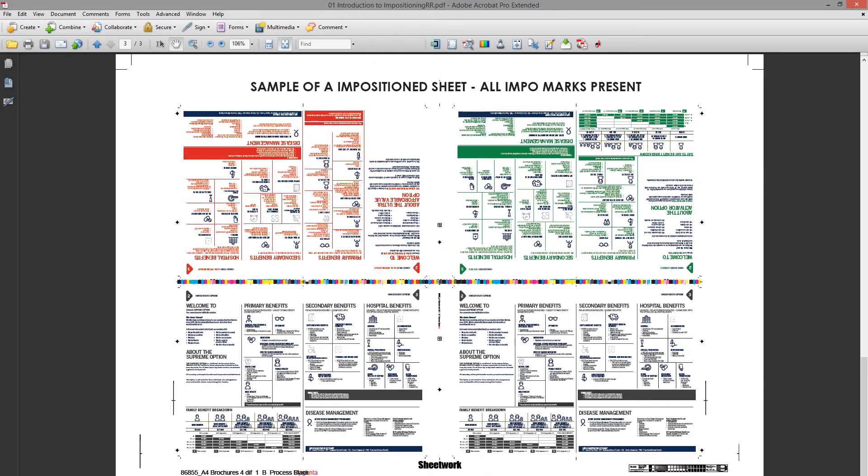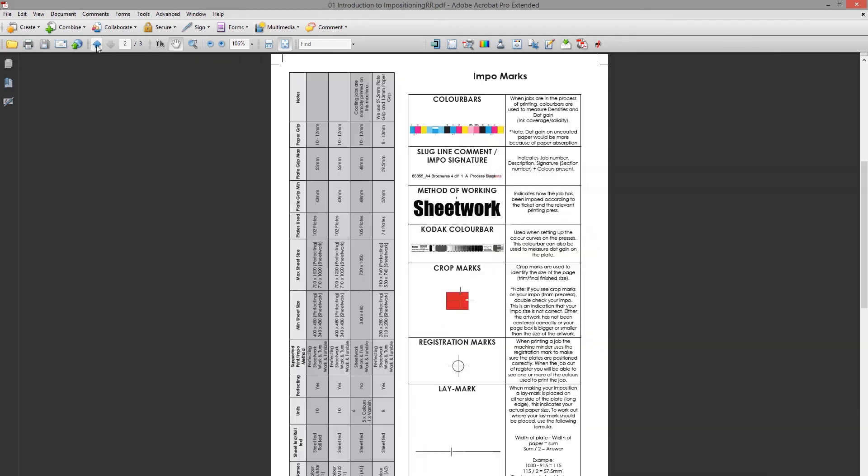There is also an identifier showing whether it's sheet work, work and turn, work and tumble, or perfecting, as we discussed previously. And then there's your slug line, which identifies the job — it will have the job number, a short description, the signature, the side, and what color it is.